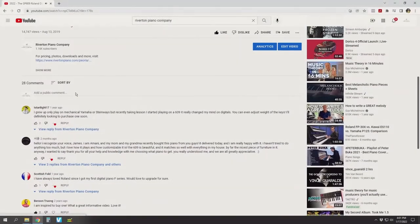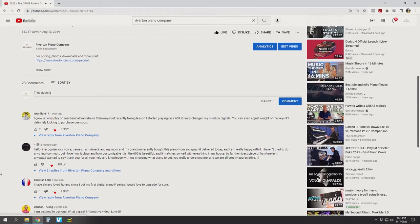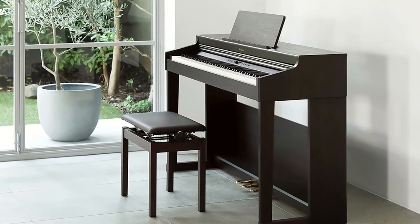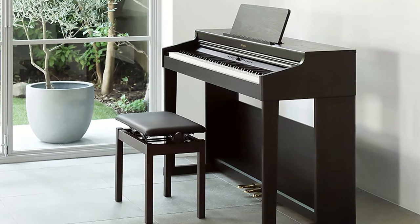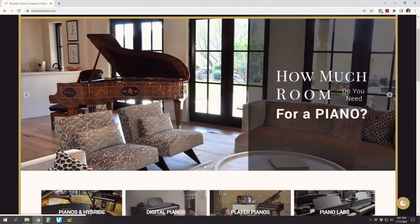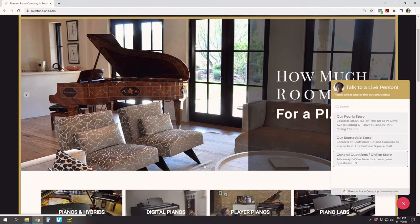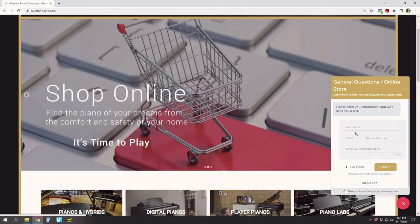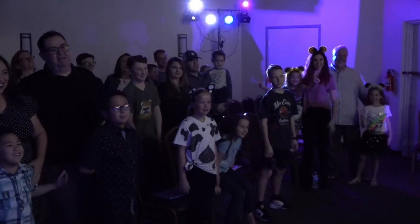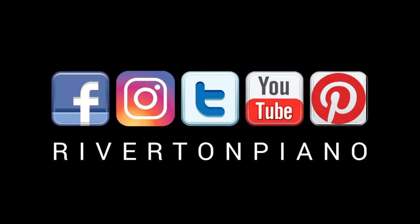What about you? Which piano appeals more to you? Let us know in the comments below, and don't forget to check out the latest pricing and specials on the Roland RP701 by clicking the card or link in the description below. Or contact us directly via our 24/7 web chat at rivertonpiano.com. We're happy to answer your questions and help you find the piano of your dreams. Thanks for watching, and may the love of music lead you to life's greatest joy. We'll see you next time.